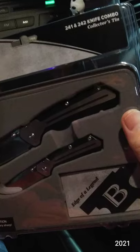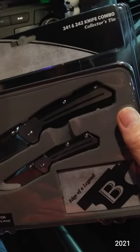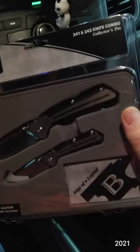I couldn't fight the urge, so I picked this up at Walmart for $14. I thought they had a whole bunch of them, but they only had one. The rest were some traditional knives that they put in the wrong spot.